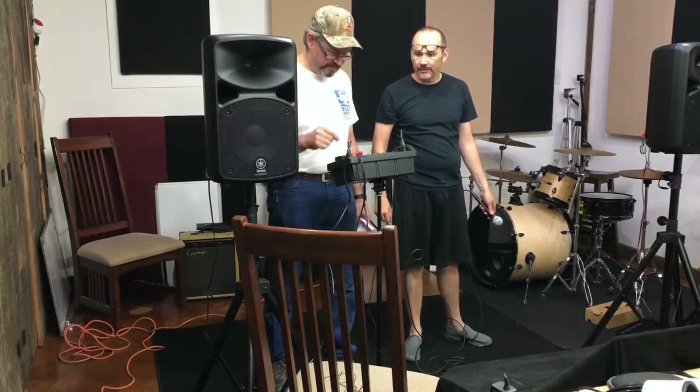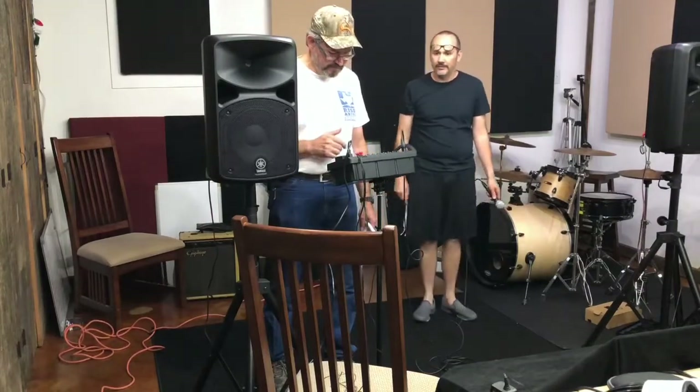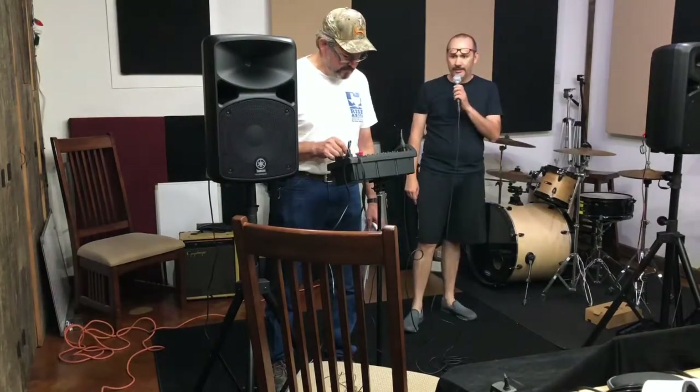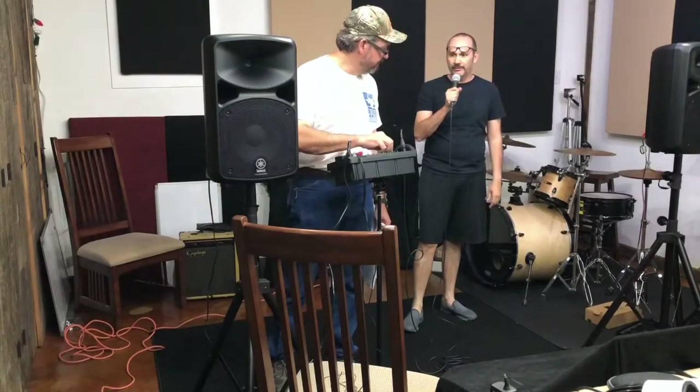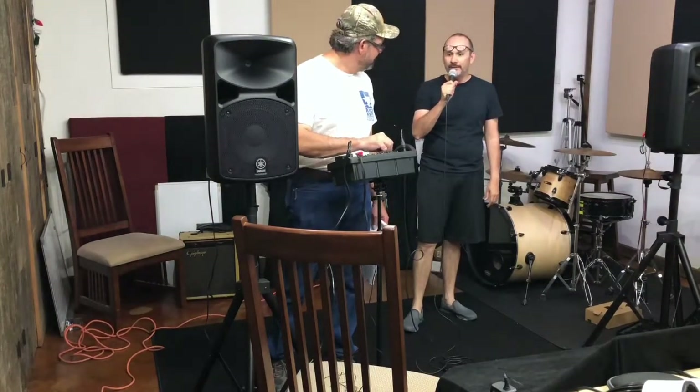There's a little feedback — that's because we're in such close proximity. So that is working. Test. Test. Wow, it's nice and powerful too! Girl, look what you've done to me. Playing with reverb!